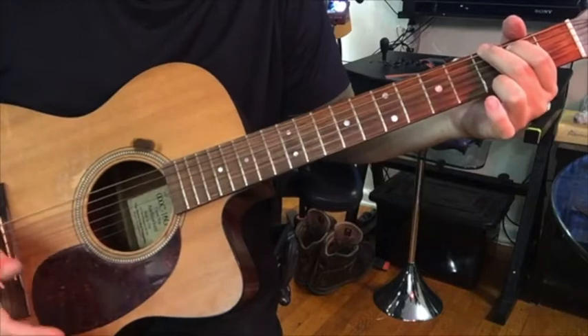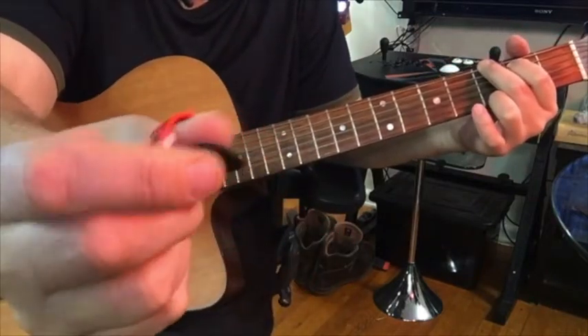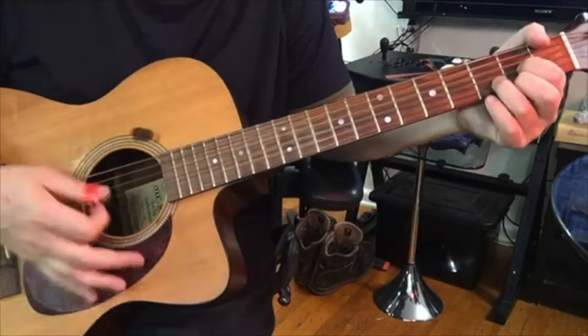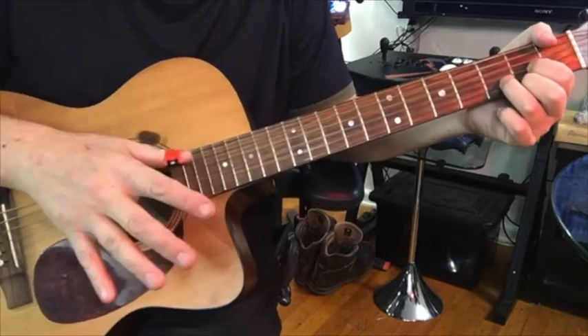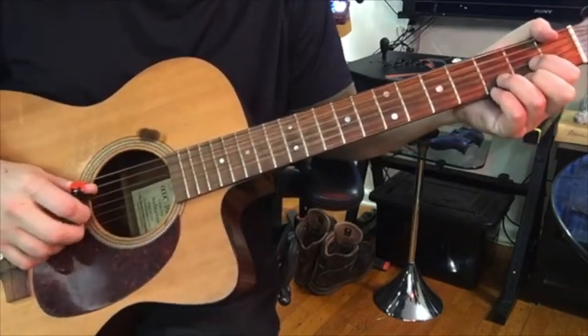But then you can also grip it like a pick and play normally, then go right back into the thumb plucking parts.